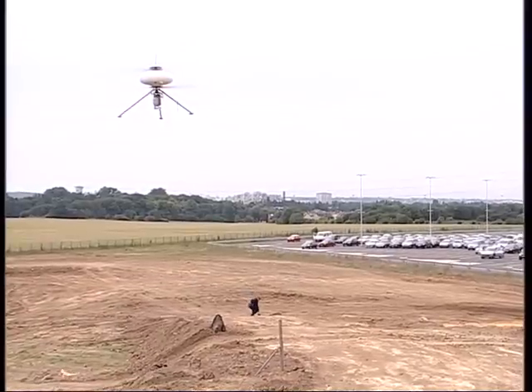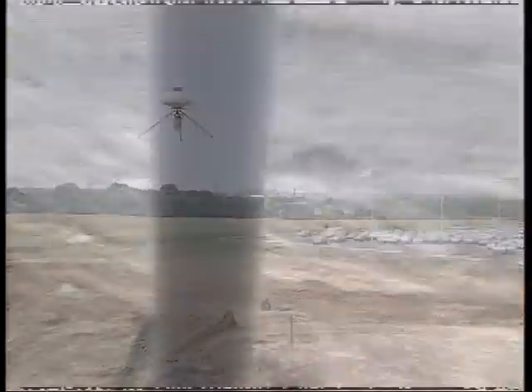This UAV is particularly well adapted to carrying out a convoy security mission, as you can see here. The camera shown here is a gyro-stabilized day camera with a powerful zoom. The operator can point the camera in any direction towards the subject under surveillance.